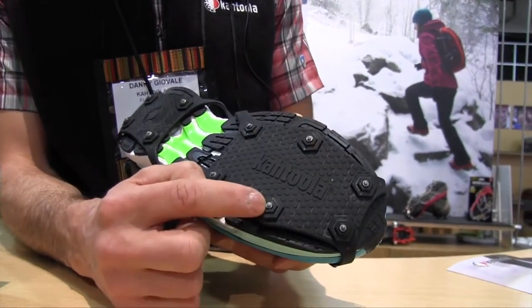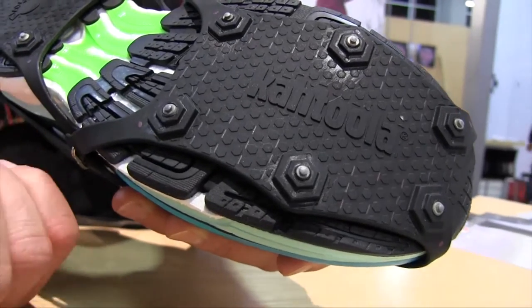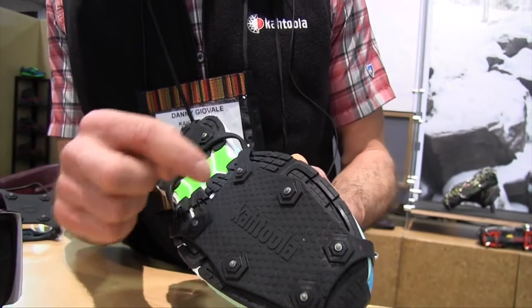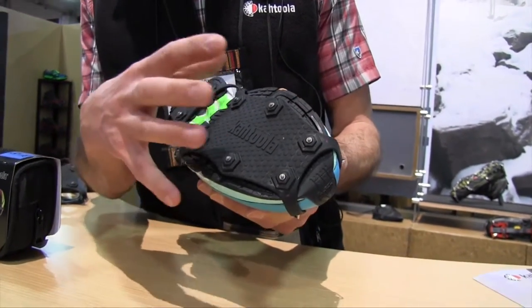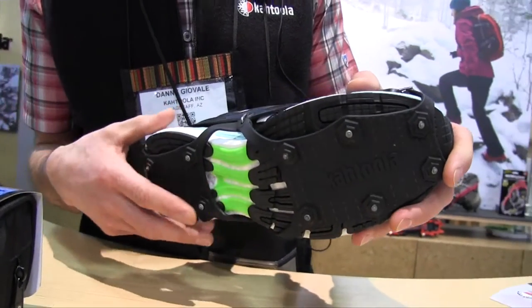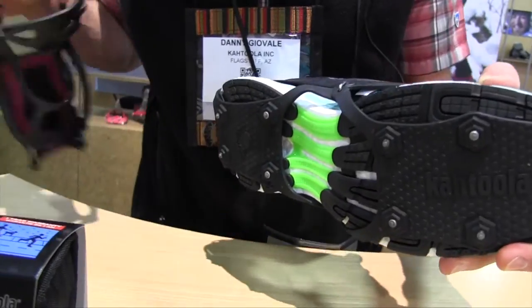You can see these are a tungsten carbide insert, which are extremely durable — they hold up to hundreds of miles of wear. There are two types of TPU here: one is more dense than the other, which allows it to flex like the sole of a shoe and also give you durability so that it doesn't press into your foot.